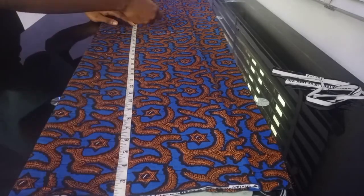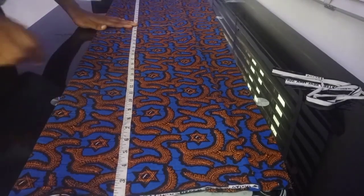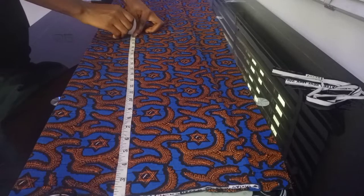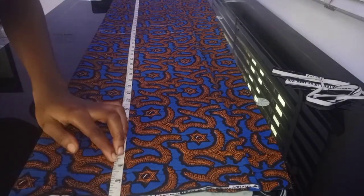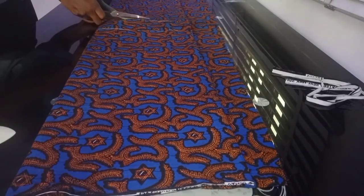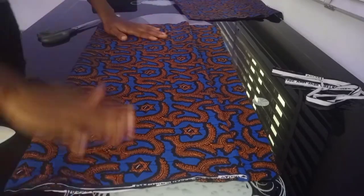I'll add the extra two inches — that's what I'll use to fold it inside. After marking out the two inches, I'll go ahead and cut out my skirt length. So these are the measurements: minus two inches for the band, then take your skirt length plus two inches for the hemming. I'll go ahead and cut out my skirt.